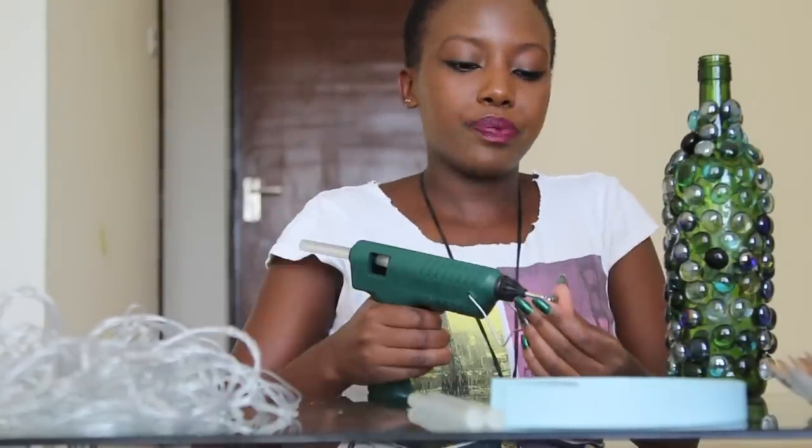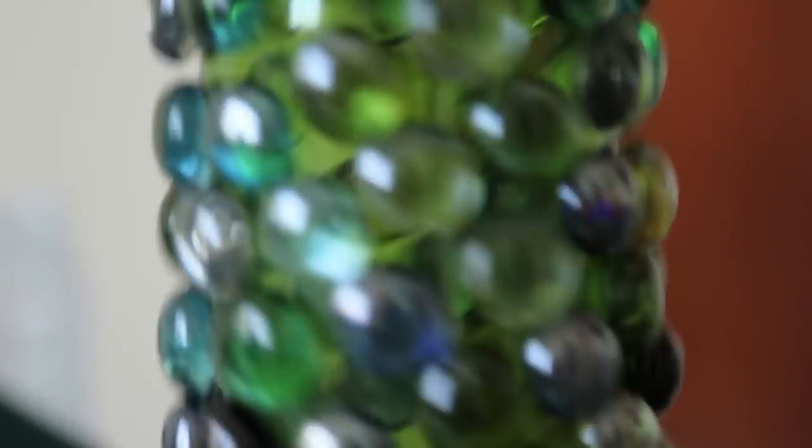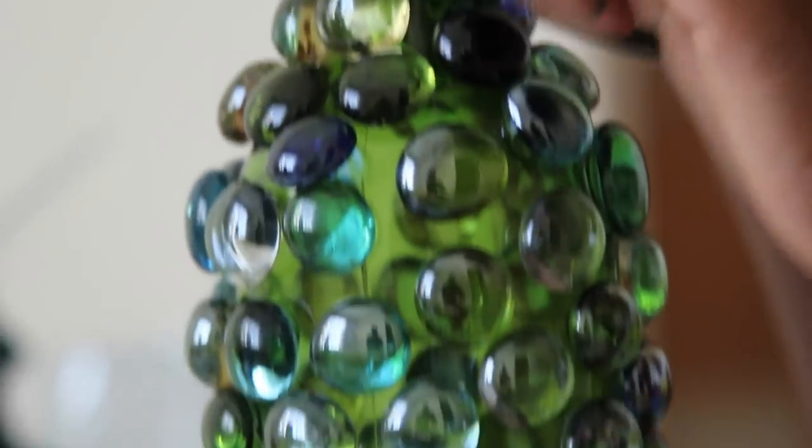So once you are done putting the pebbles in place, this is what you get — and it becomes a bit heavier than just a normal bottle.